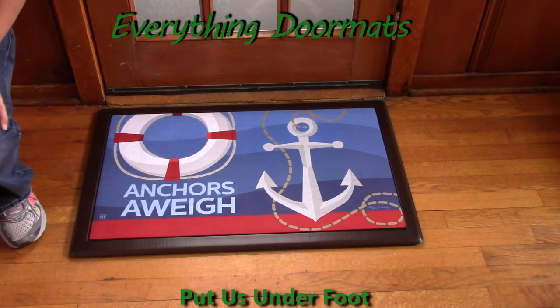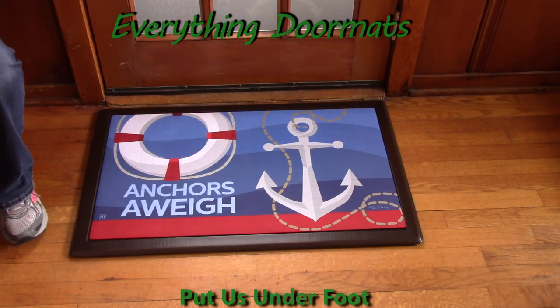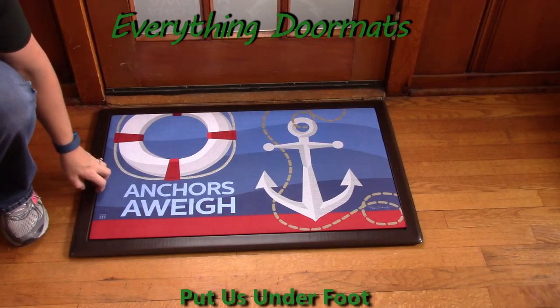Hi, this is Nicole from Everything Doormats here to show you some of our great seasonal mats. Today's seasonal mat, the insert doormat Anchors Away, is available online.